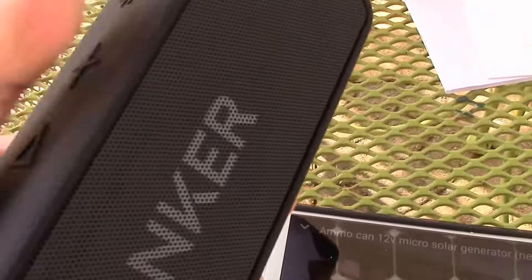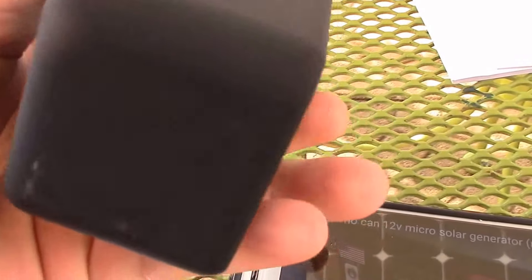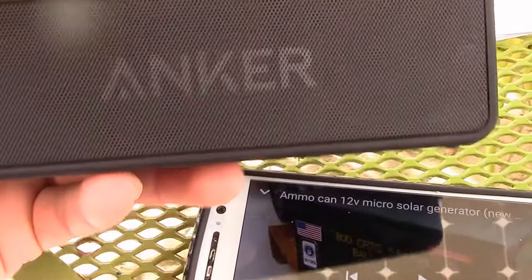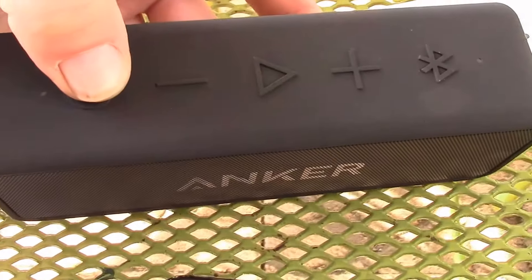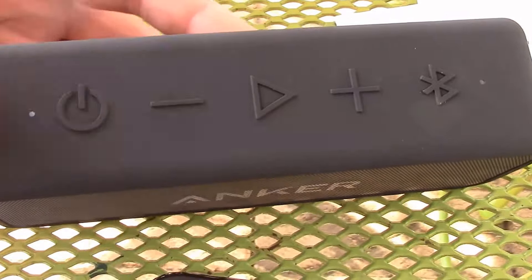You can charge and also use the aux in at the same time, according to what the reviewer said. But man, this thing is really, really stout. I wanted something that had front-firing speakers and not those omnidirectional 360-degree type deals, and with enough power here in the backyard.